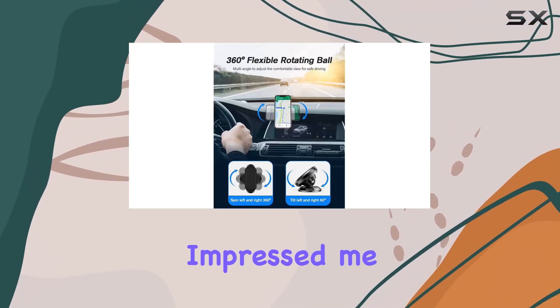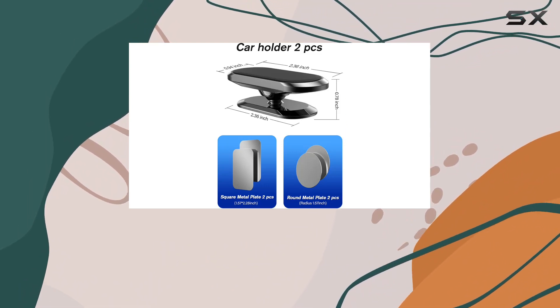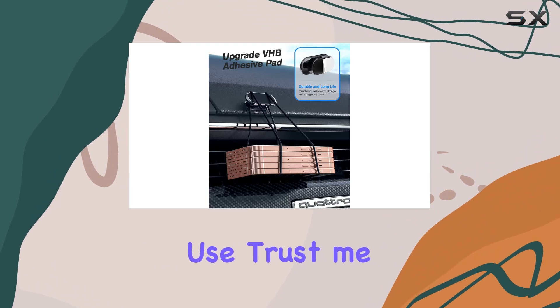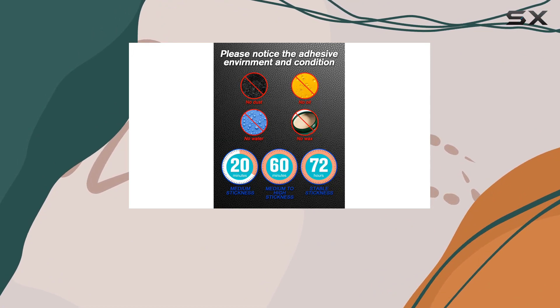But what really impressed me is the upgraded super adhesive. It's super sticky, durable, reusable, and washable. Just make sure to clean and dry the installation area thoroughly, and wait 10 minutes for the adhesive to cure before use. It's worth the wait for that rock-solid connection between the mount and your dashboard.